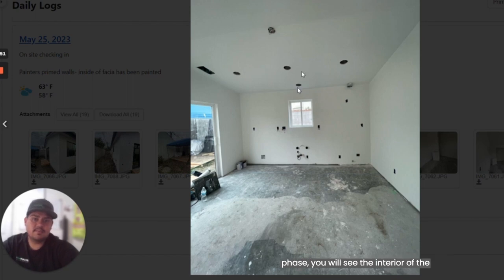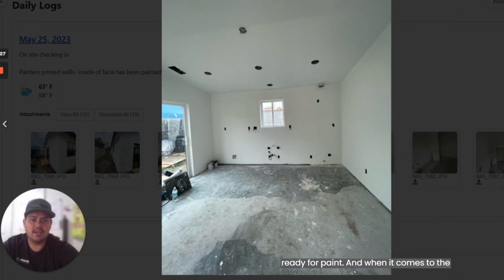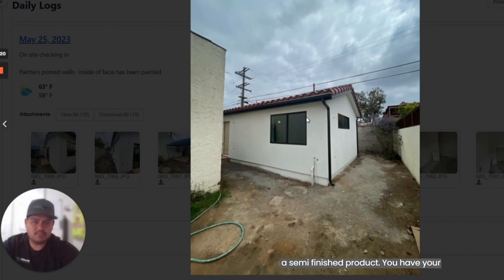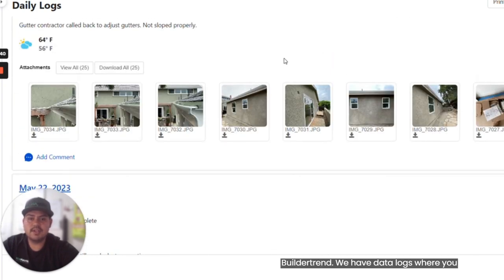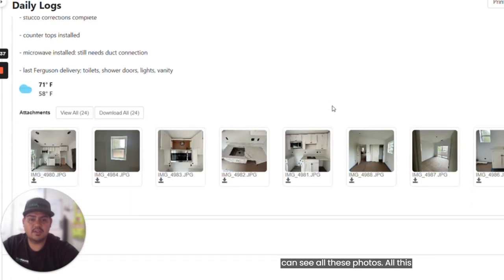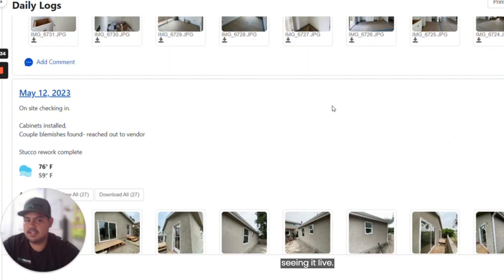By the time we finish with the shell phase, you will see the interior view will look something like this, where outlets, lights, switches, exhaust fans — everything is located where it's supposed to go. Walls have been mudded and sanded and are getting ready for paint. On the exterior, it's a semi-finished product: you have your roof completed, your fascia painted, all your downspouts and gutters. You can see the main door and the stucco is finished. That's where the shell phase ends. The great news is that you can see all of this in your tool, which is BuilderTrend. We have daily logs where you can see all these photos and all this process — you will be seeing it live.